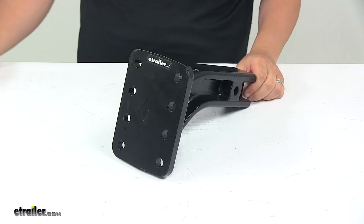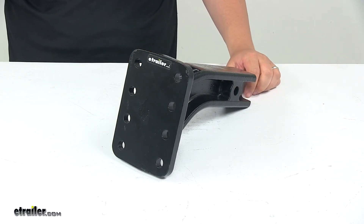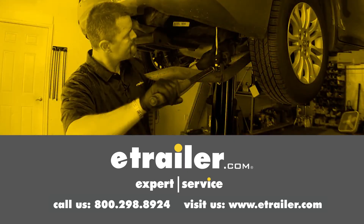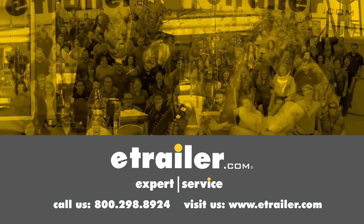And that's going to do it for today's look at the three-position pintle hook mount for two and a half inch hitches. Thanks for watching. Click the link in our description below to shop, learn more, or visit us at eTrailer.com and leave us a comment if you have any questions.